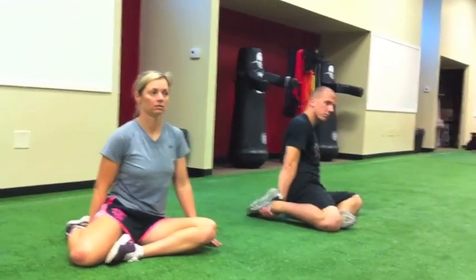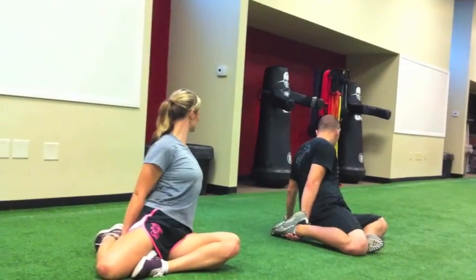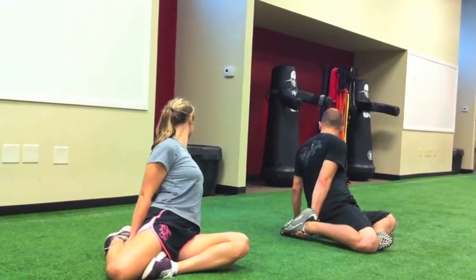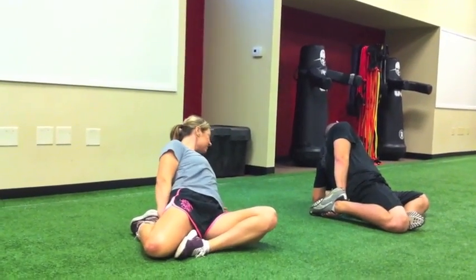From this position, stay up tall and vertical. We're going to twist to your left, rotate, keep twisting, look over your left shoulder, keep twisting, and slowly drop down to that elbow. Slowly work that elbow down, trying to lay back on it slightly.